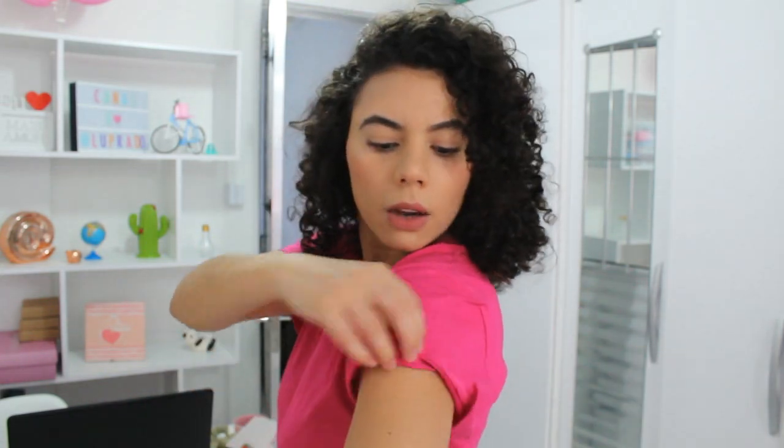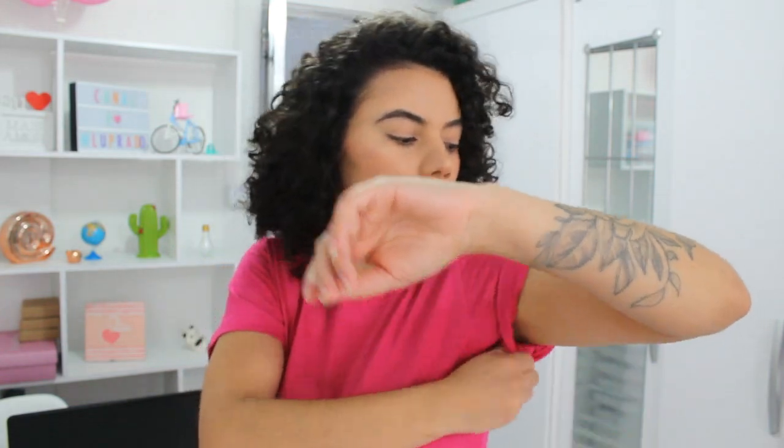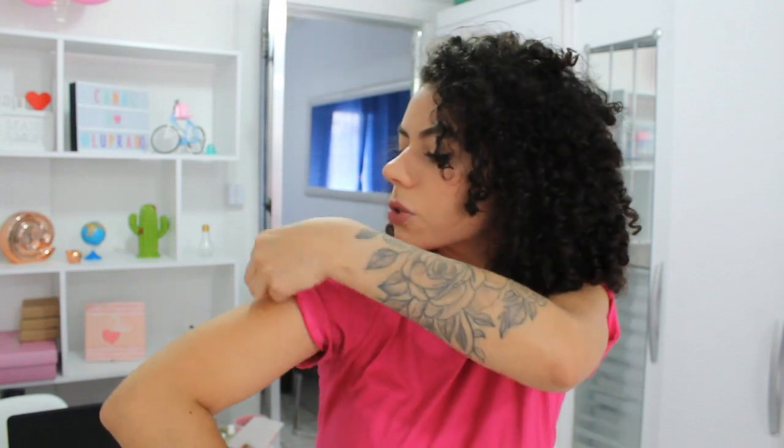I'm very excited about the plain shirts (camisas lisas) because I think, like, this one here is super basic. I got the looks that I most use with the plain shirts in the heat (no calor) and I will show you.